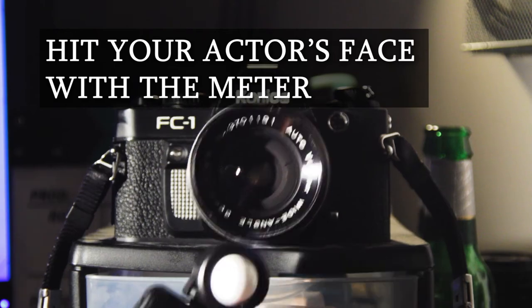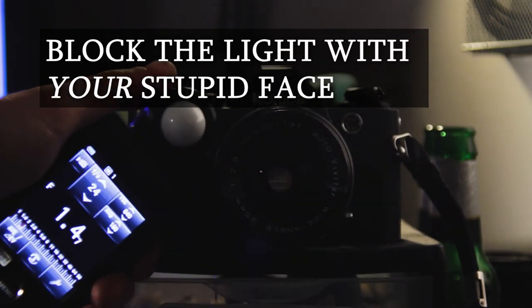Don't: hit your actor's face with the meter. Don't block the light with your face. And that's about it.